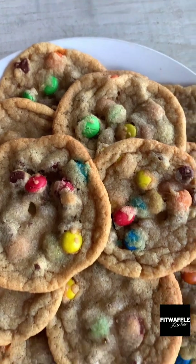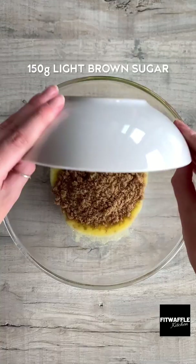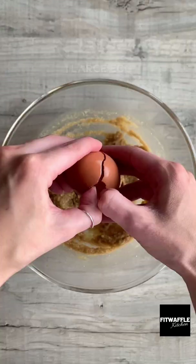What's up guys? Today we're going to be making copycat Subway Rainbow Cookies. Add melted butter, light brown sugar and granulated sugar to a bowl and whisk to form a paste. Add one egg and vanilla and whisk until smooth.